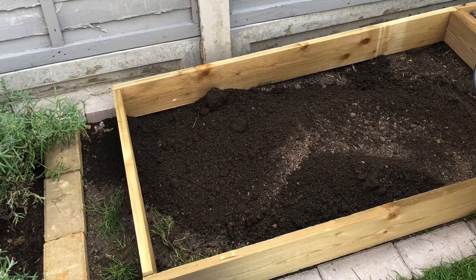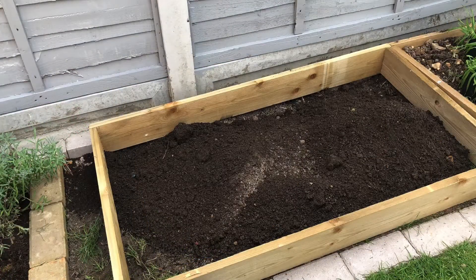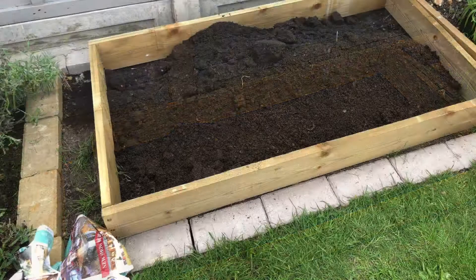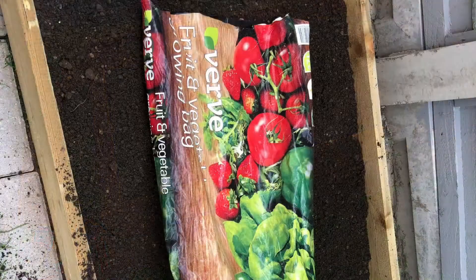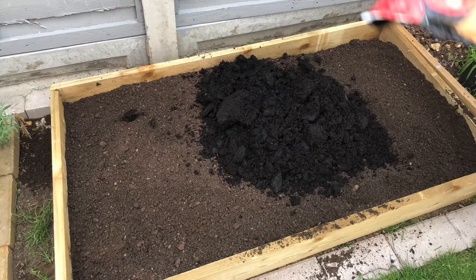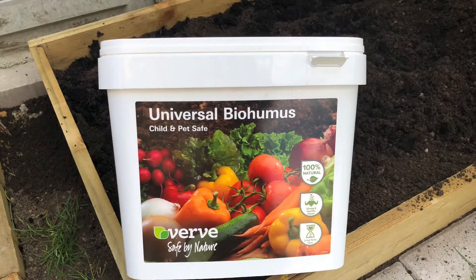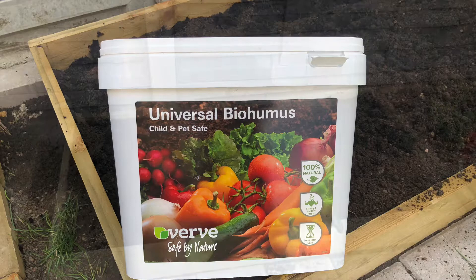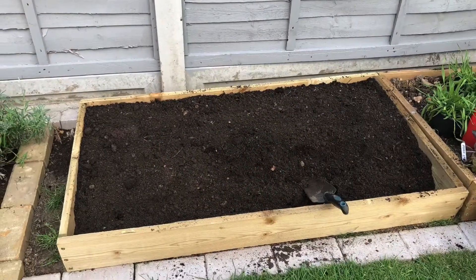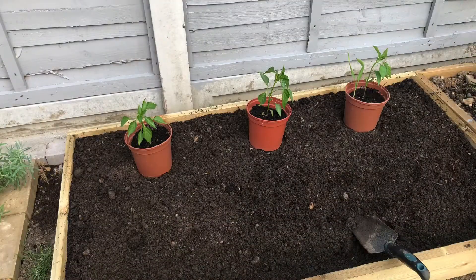This is the last raised bed we built, and we're just filling it up with some garden soil, some topsoil, and some fruit and veg compost. I also added a few handfuls of bio hummus to the mix. Now that we have a rich mix of soil ready, it's time to plant — the first plants to go in here are the bird's eye chilies.